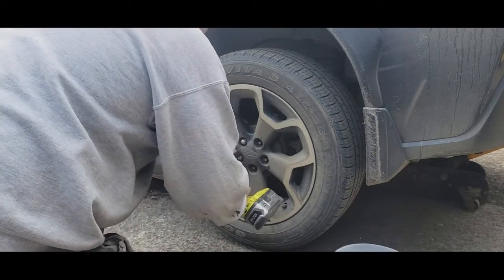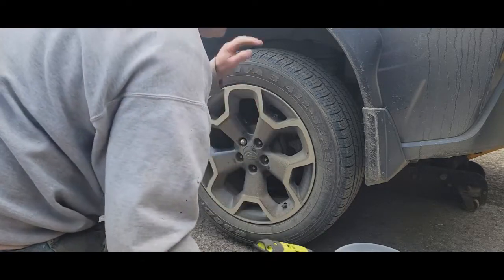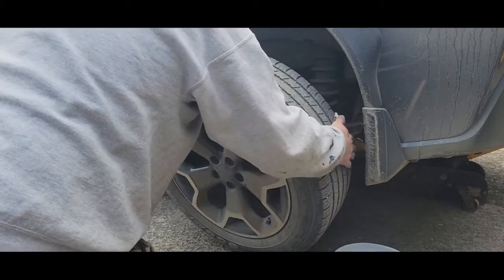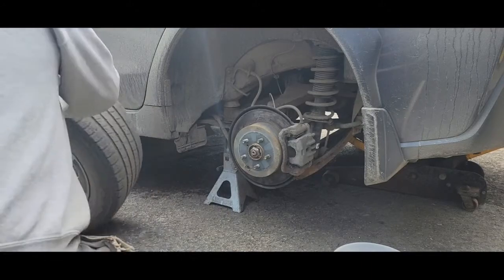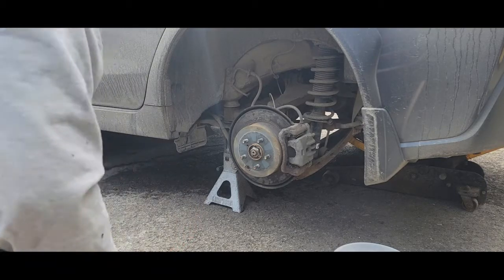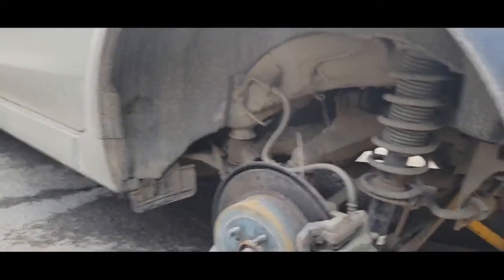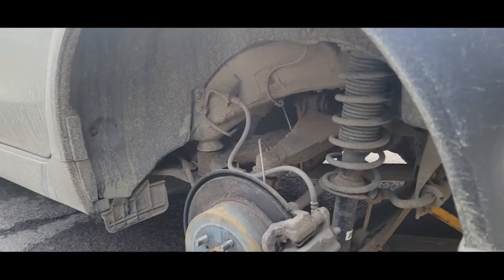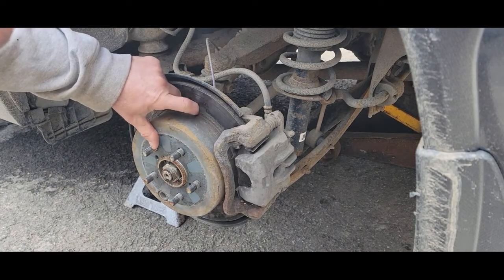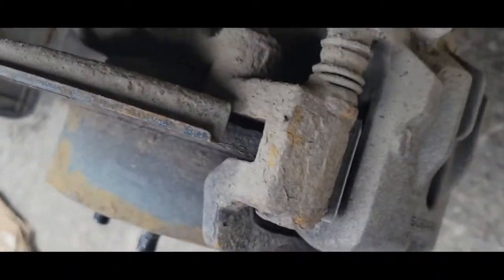Sometimes rims tend to get stuck but this one isn't. We're not jacked up very high but the stand is right under the frame member. We've got about 50 degrees out here, supposed to get up to 60 today. You can see the corrosion that's pitted way in there — deep. Let's see what the pads look like.